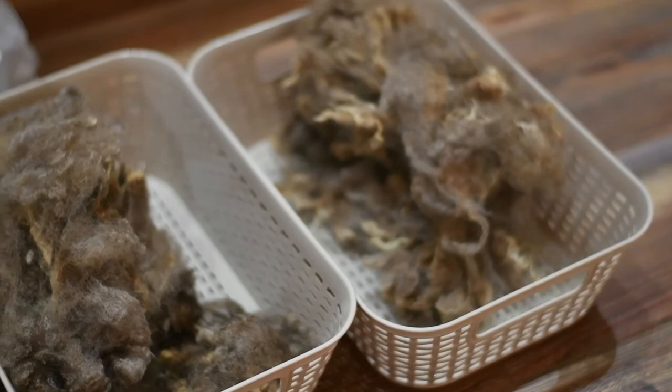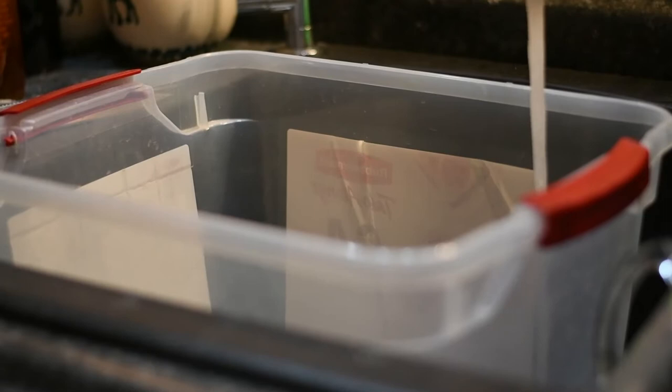You're going to want to take your water and run it before putting it in your tote. You're going to want this as hot as possible. I actually turned my water heater up to 140 degrees and it really made a difference. The hot water just melts that lanolin right off the wool, and you can use any tote or five gallon bucket that you have available.